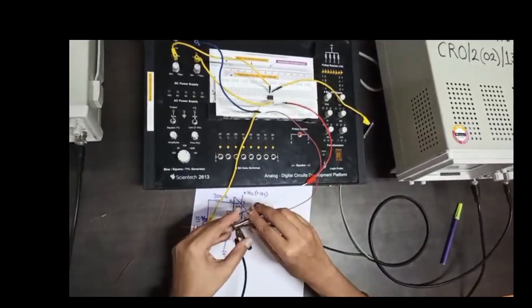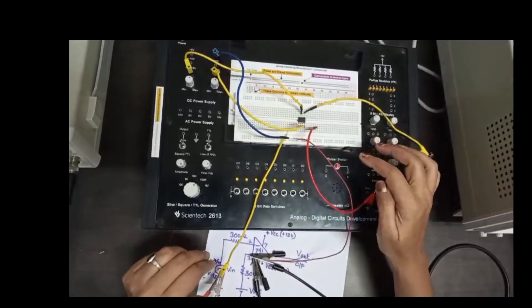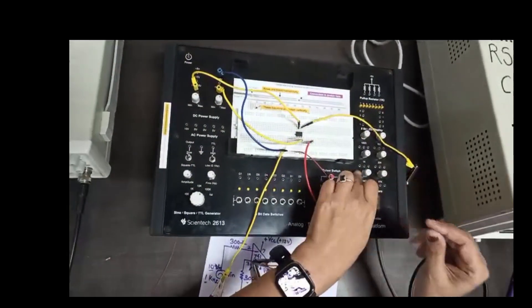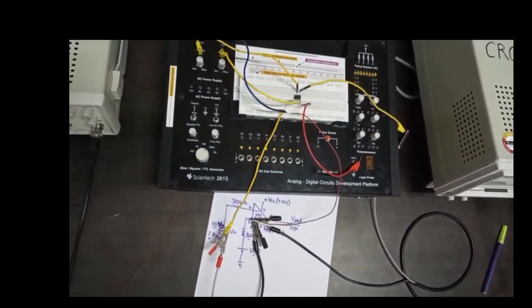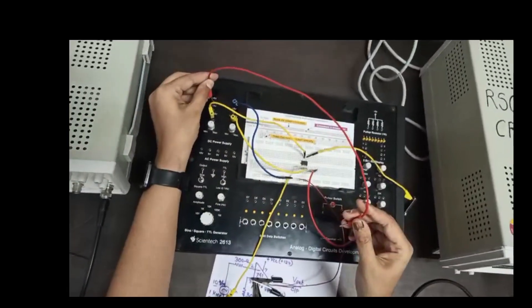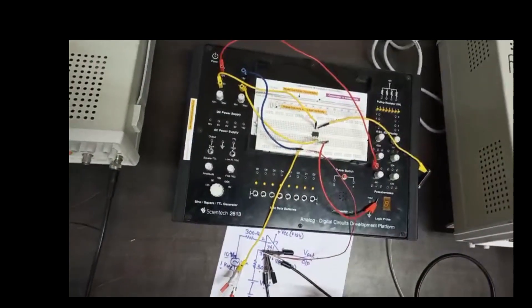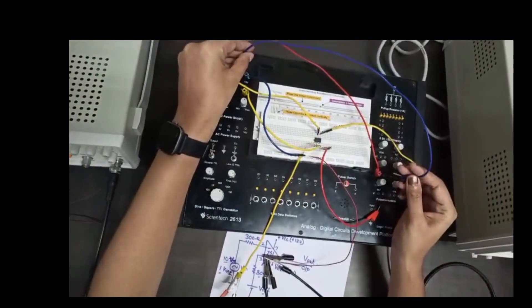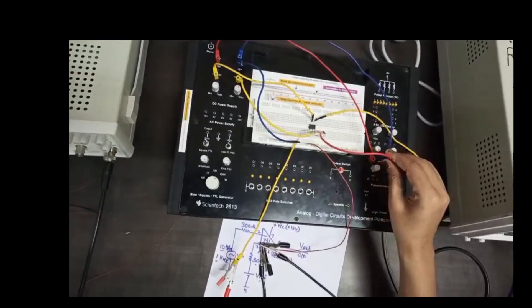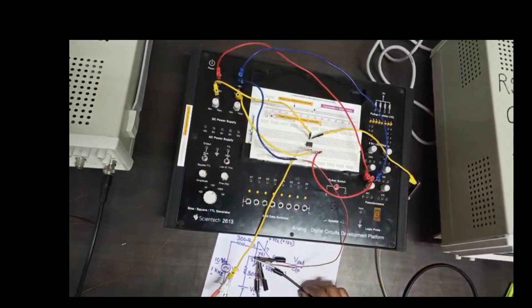At pin number 3 we have to connect V reference. V reference is connected through a 1 kilo ohm resistor — plus 5 volt is connected to the 1st terminal of the 1K resistor, ground is connected to the 3rd terminal, and the middle tap is the V reference. This completes the connection for op-amp as a comparator.